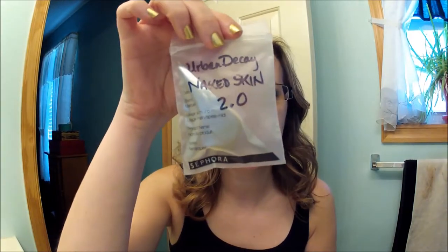Hi, yesterday I went to Ulta and I picked up the Urban Decay Naked Skin and they gave me the color 2.0. I'm going to do a first impressions video on this. I already have the Revlon Nearly Naked foundation and I want to see how this compares to that.